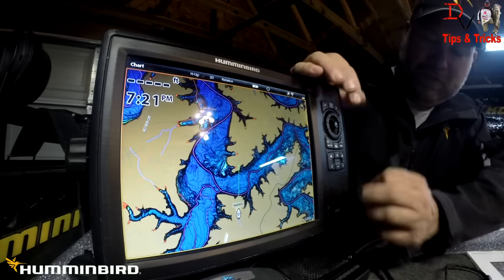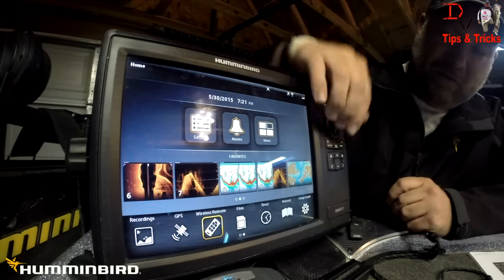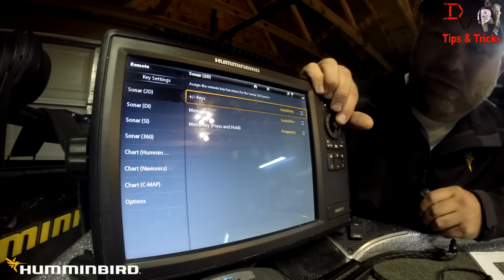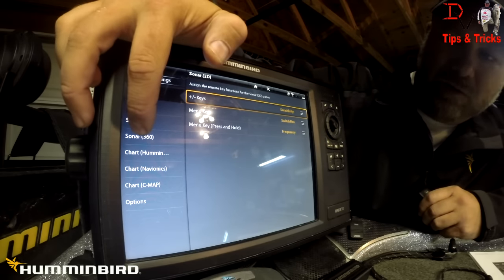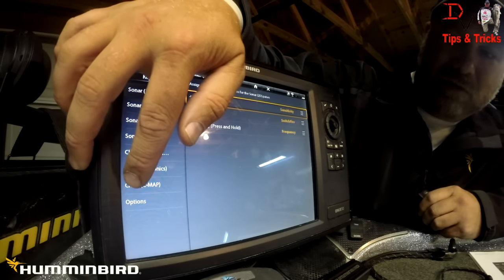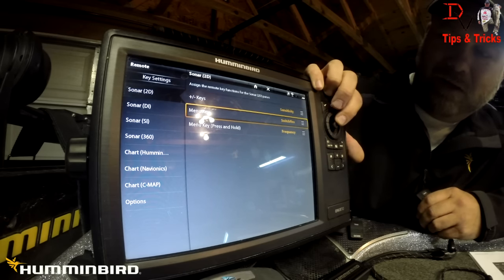We'll hit back to home — there's a widget right here that says wireless remote. Click on it. For our plus and minus keys, we can adjust sensitivity for sonar, down imaging, side imaging, 360, chart, Humminbird chart, Navionics charts, and C-MAP charts and options.